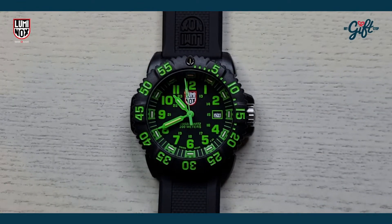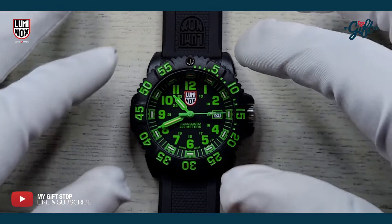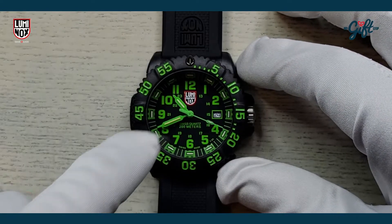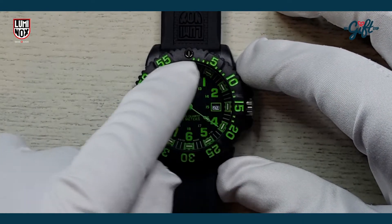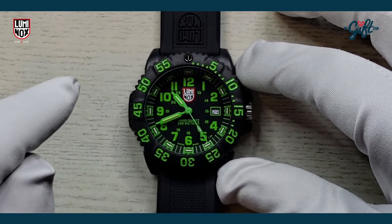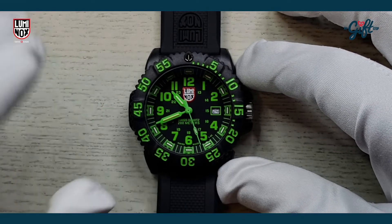All right folks, we're back with this super cool timepiece from Luminox. This one is the Luminox 3067, with an MSRP of $395. The first thing you're going to notice are these awesome green Arabic numerals around the bezel, and green Arabic numerals here on the hour markers.